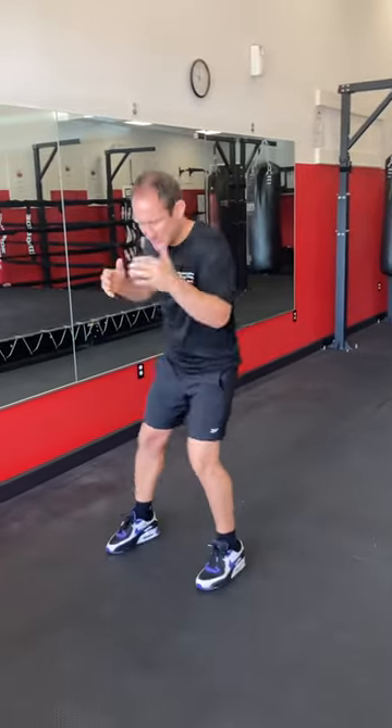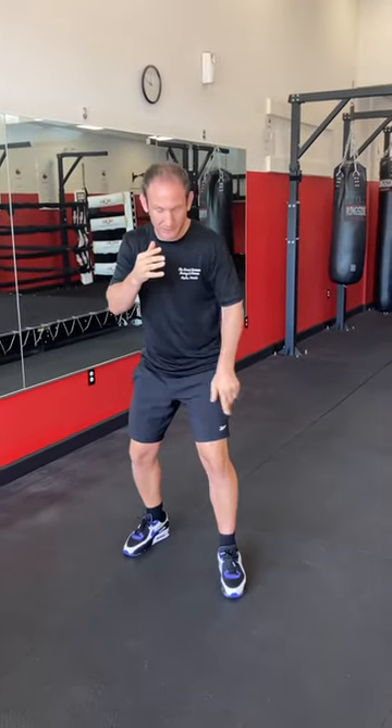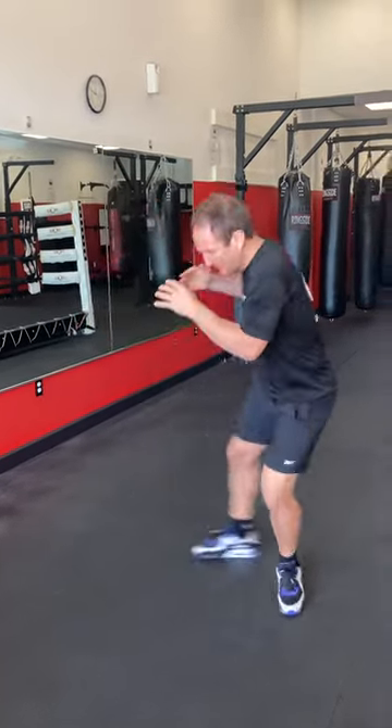A lot of people just spin — I think that's a mistake. I think to get a better angle on it, if you take a baby step with your front foot and then spin the back toe, you can get a lot more range and also you put yourself in a better position to counter.